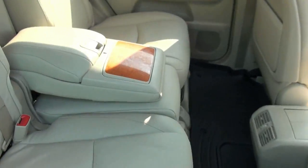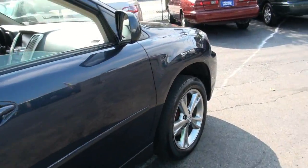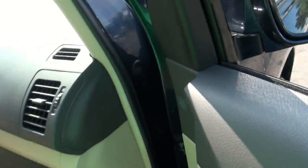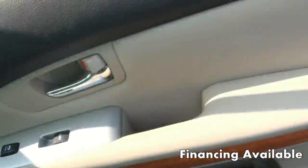Very roomy in the rear. Always tons of books with these vehicles too — a lot of literature to read.